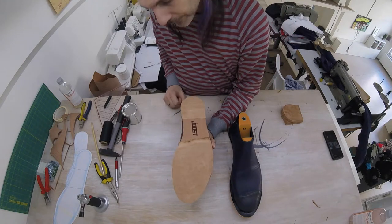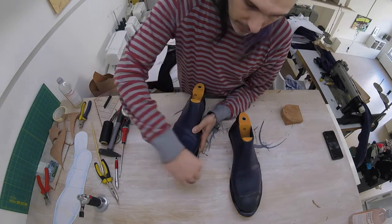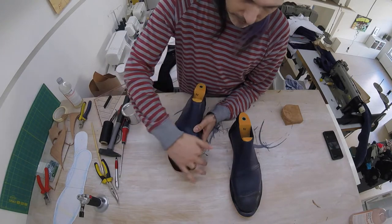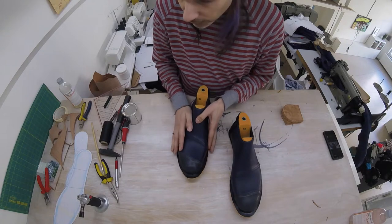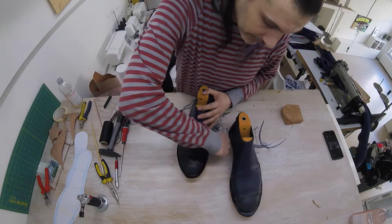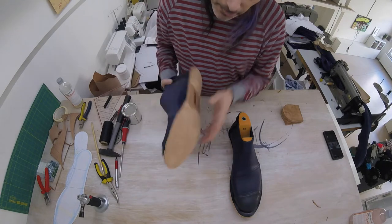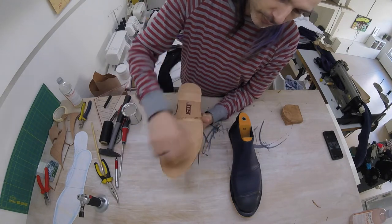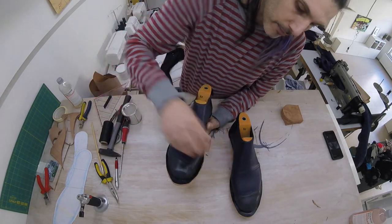Before we do that, I'm going to trim back the side a little bit. This is still as we originally cut it, and in some areas it is a little bit too wide — it extends a bit too far. So I'm going to cut this back so that we have a nice distance all around the shoe. Then we're going to make a groove here where our stitches will fall in, when we finally sew everything together on the outer rim.